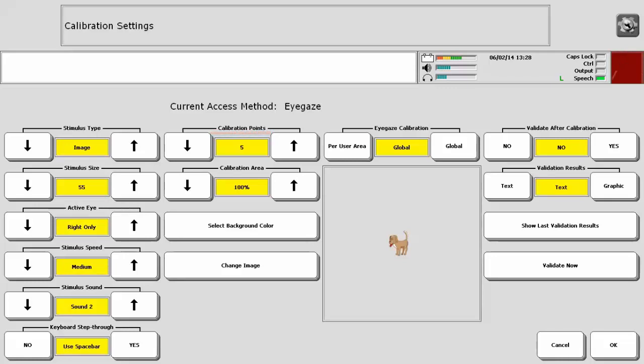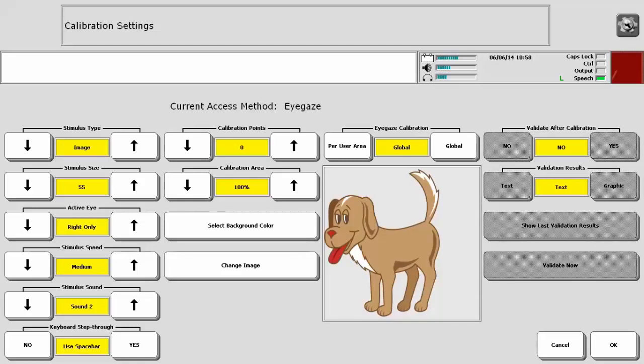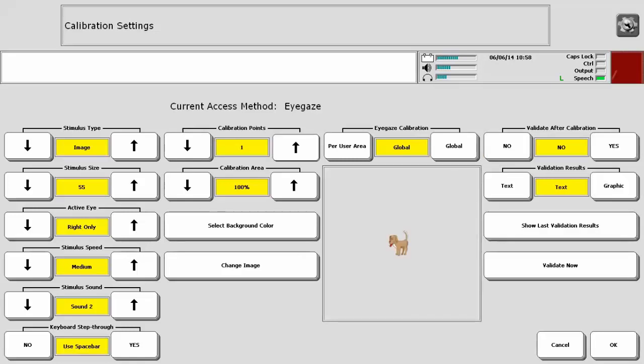Calibration Points are the number of stimulus points used during calibration. Use arrows to choose 0, 1, 2, 5, or 9. The higher the number of calibration points, the greater the precision of the tracking system. Calibration Area is the percent of screen used during calibration — the higher the percentage, the greater the precision. If you would like to change the background color of your calibration screen, use Select Background Color.